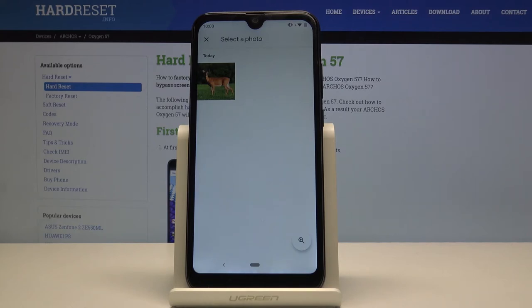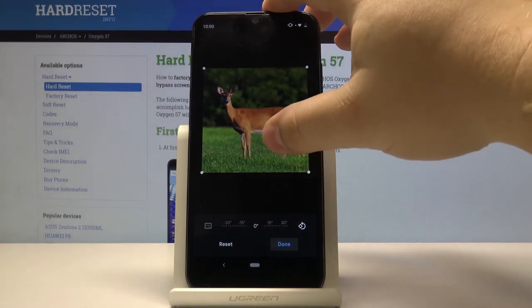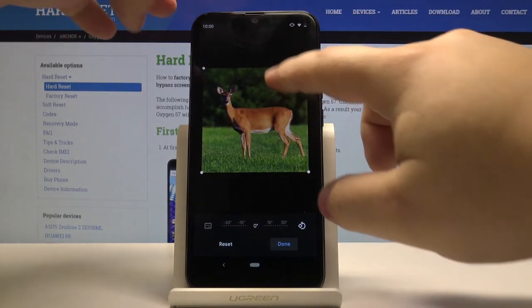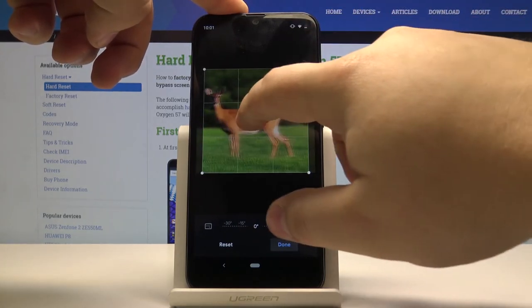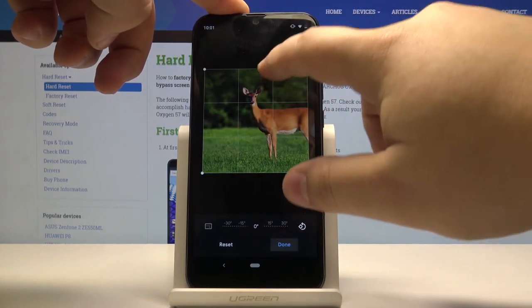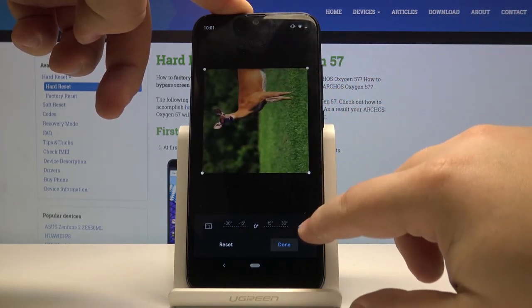Now let's tap on the picture we want to add to the contact. Here we can edit the picture — we can make the frame smaller or bigger, move it around, and we can also rotate it.